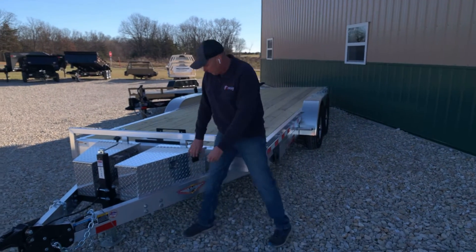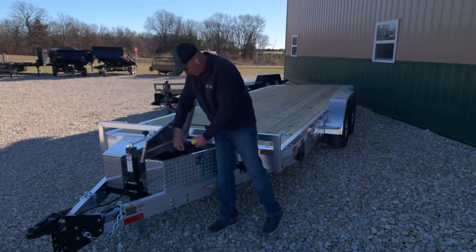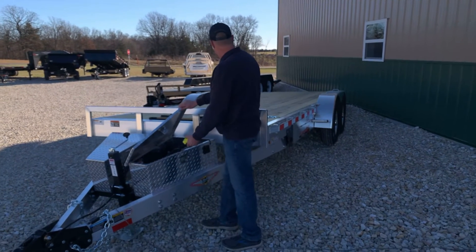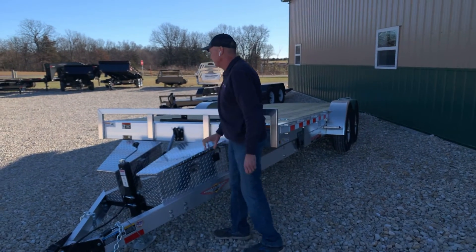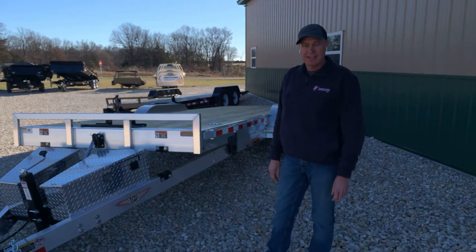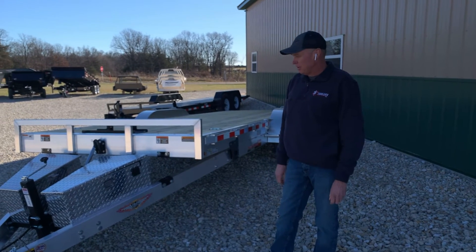The way this speed loader will tilt to lift is just simply up — powers up, powers down. So with that easy access loading, no ramps to have to deal with, and you can easily slide your car, your collector car or truck, onto the trailer and you're ready to go.